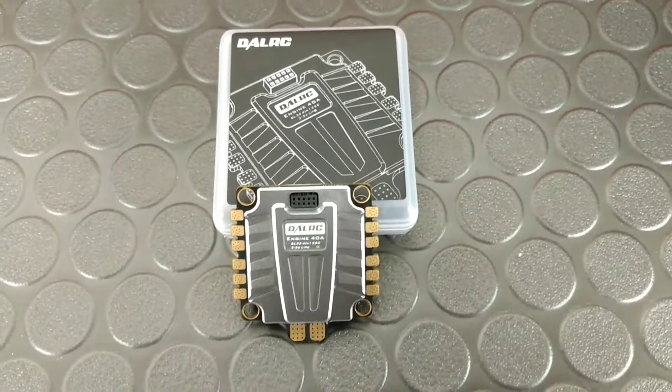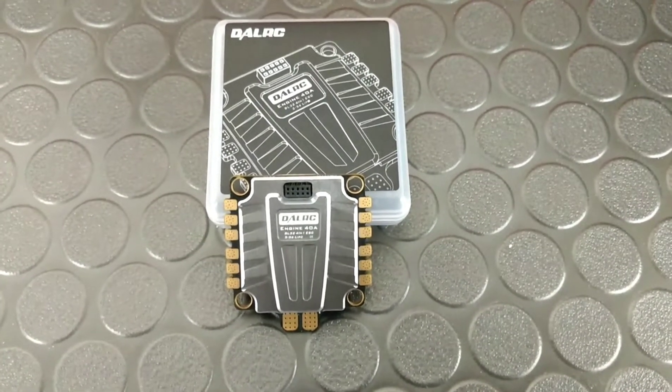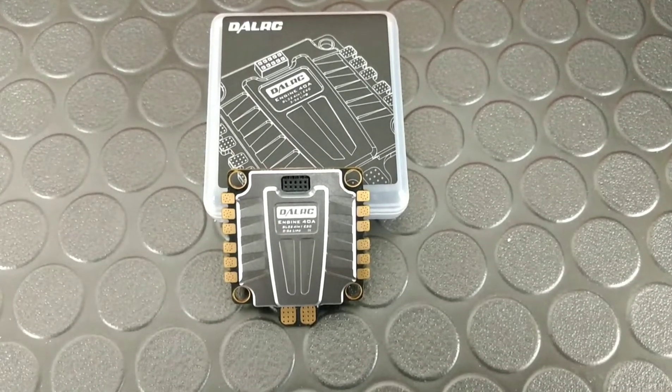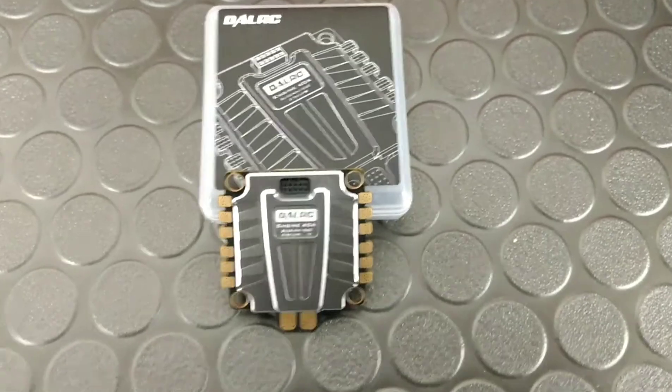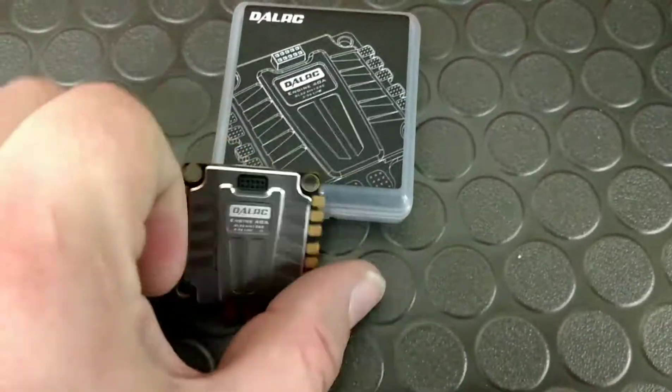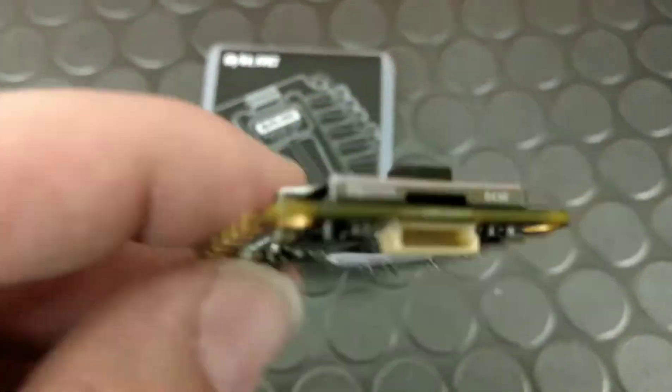It's Rob, aka AirborneFPB. We're back with a small overview of the DAO RC 40A 4-in-1 VO-Heli 32-bit ESC. It's a newer one, it's pretty pricey, but this is going to be going into the Proton. That build's coming up on the channel.